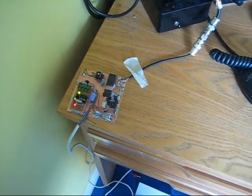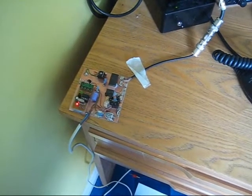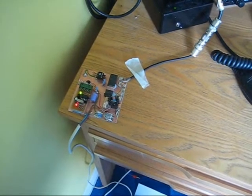This is the 136.93 kHz QRSS-3 beacon transmitting at the moment.